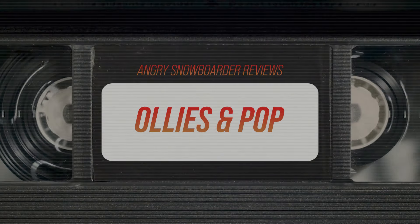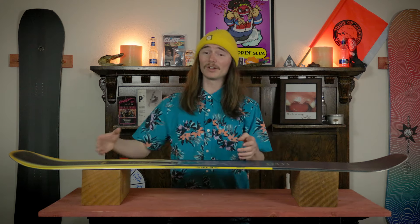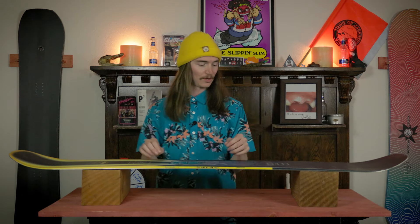When you're ollieing this board it snaps and pops to the moon. It has great edge hold so you don't have to worry about that at all, and you don't really have to load it up in advance or anything like that. You can just shift your weight and ollie like you're used to on a snowboard.